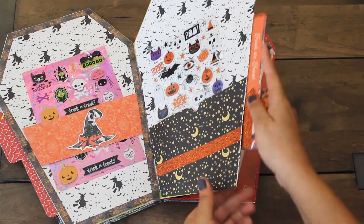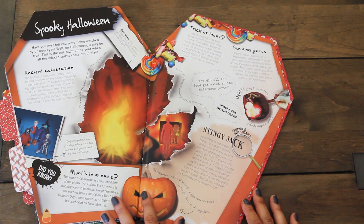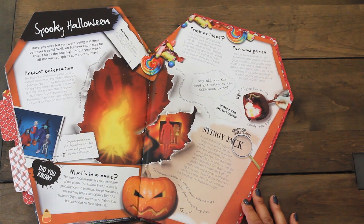Over here it talks about trick or treat, some fun games, and some history on when and how Halloween started. Super awesome.